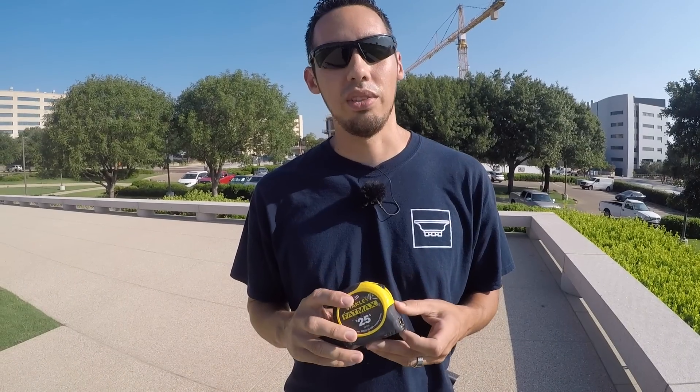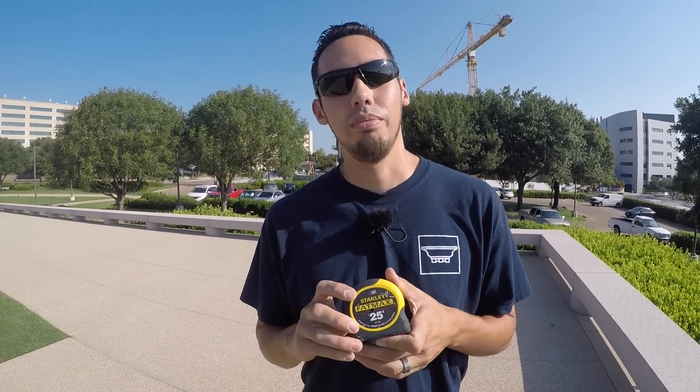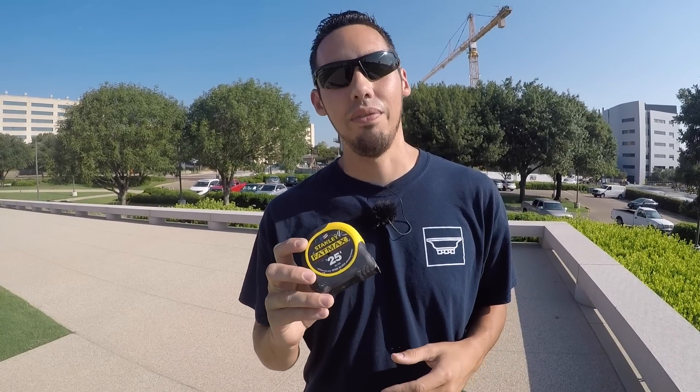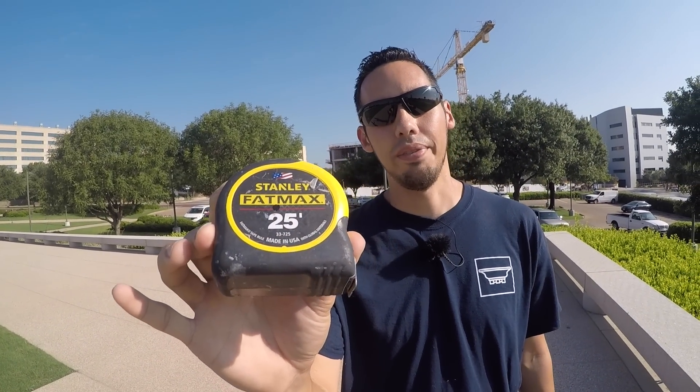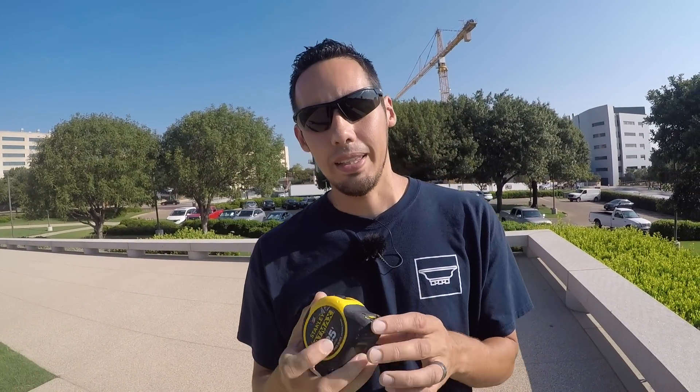The first one is the tape measure. Obviously, if you're going to be doing finished carpentry, you need a good tape measure. I'm not sponsored by Stanley or anything like that, which is unfortunate because I would definitely endorse their products, but my go-to tape measure is the Stanley FatMax 25 — that's this one right here, the Stanley FatMax 25 footer.